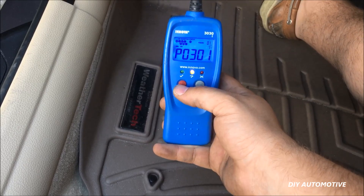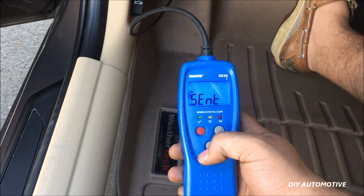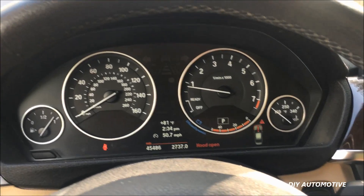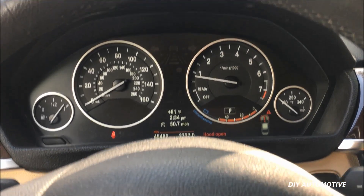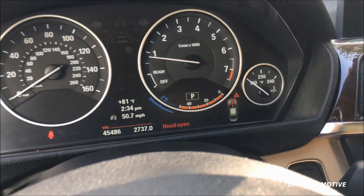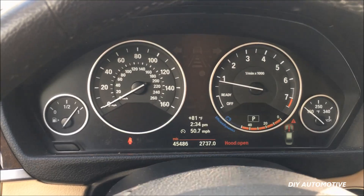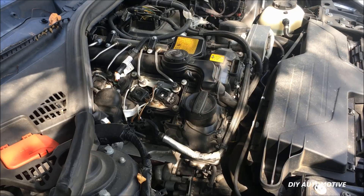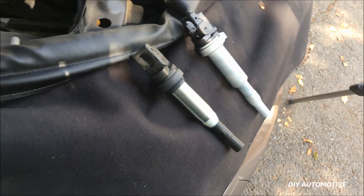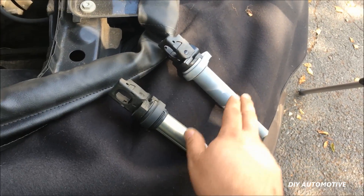Now that we cleared the code you can see the check engine light has gone away. Aside from it giving us that warning that the hood is open, that's gone away and our notice on the dash has gone away. We're going to leave that black coil in there but as noted you can get one that looks black, one that looks like this, or one that looks gray — they're all going to work fine in your application.